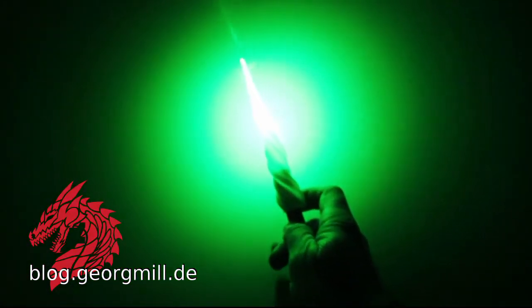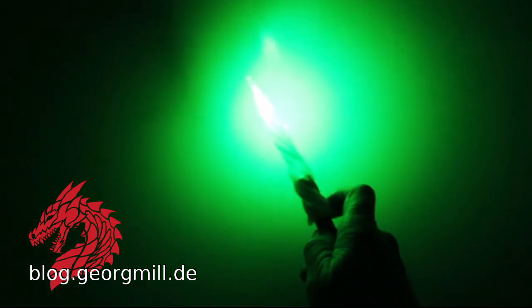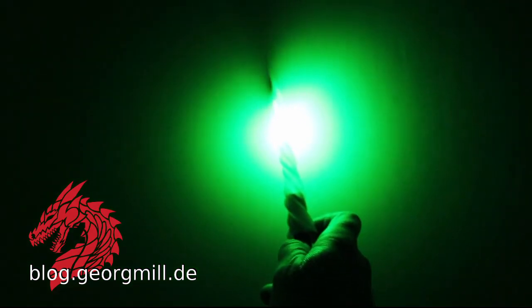That's looking quite nice. But it's not for children — don't do this with children without wearing safety glasses. It's a laser pointer inside.